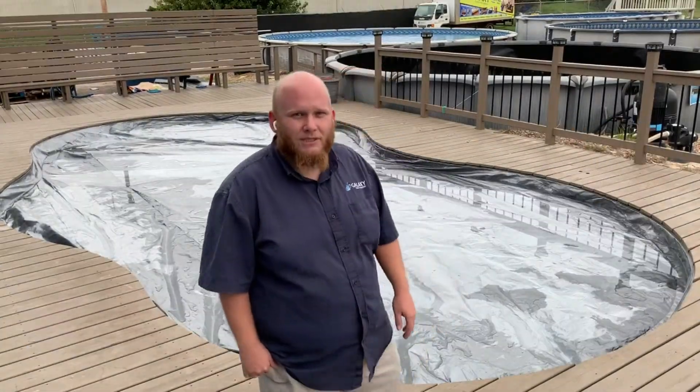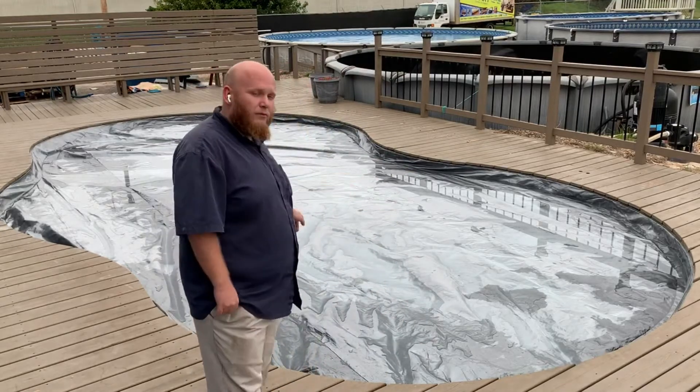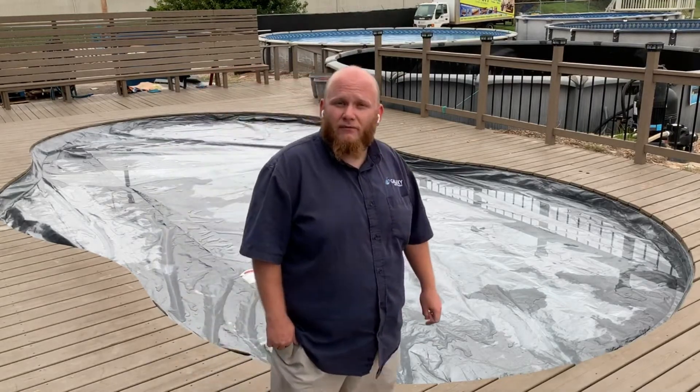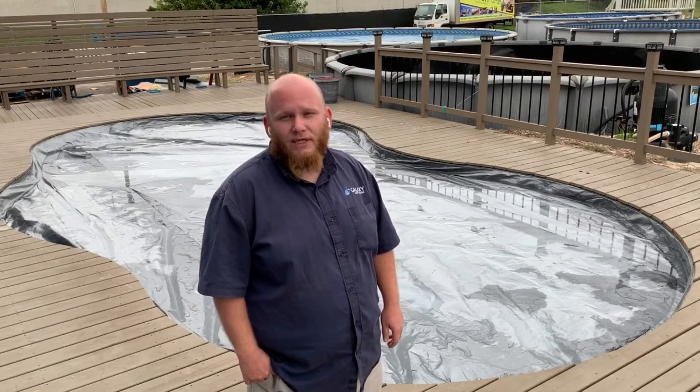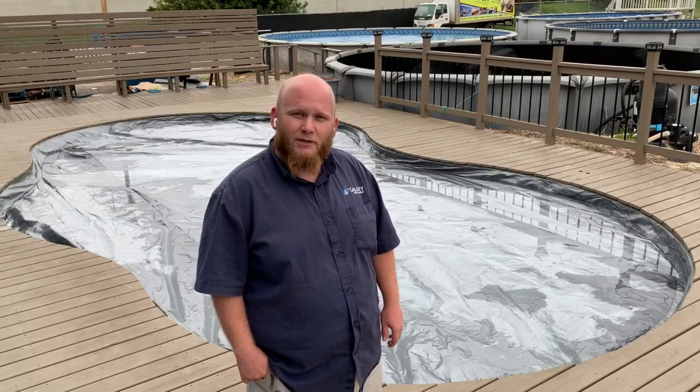So you just tuck your pool cover into the track all the way around the perimeter of your pool. We sell these pool covers at all four of our locations. If you have more questions on how to winterize or care for your pool, check out the resource page on our website.